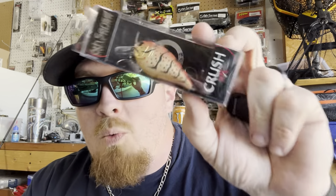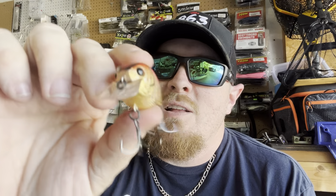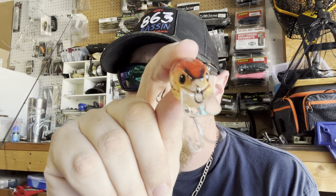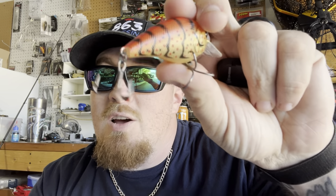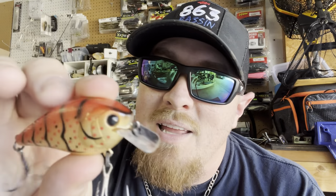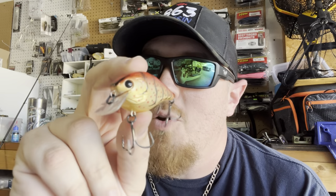Looks like we're going with that cold water approach because we got ourselves a Crush 50x in Radiation Craw — three-eighths ounce. You can launch this thing a country mile and bang it against everything. Nice square clear bill, oval line tie, beautiful crawl pattern with those red and black polka dots all over it. Nickel-plated hooks are sticky sharp — when a fish grabs onto this he is not letting go. This time of year with cooler water temperatures, you're gonna get bit.